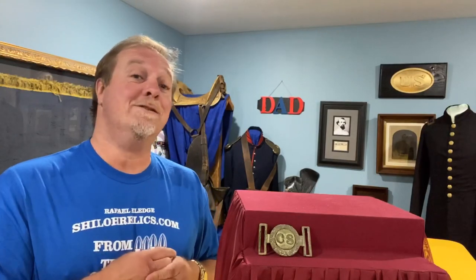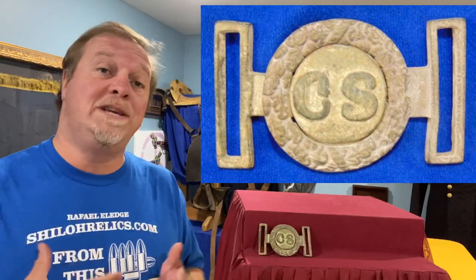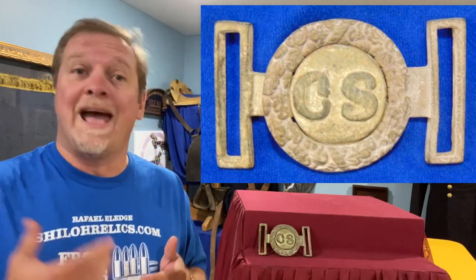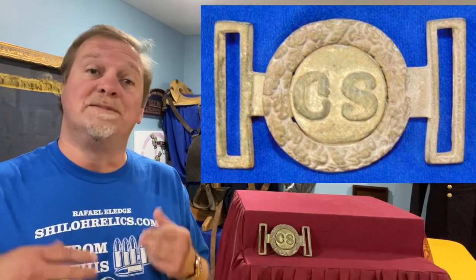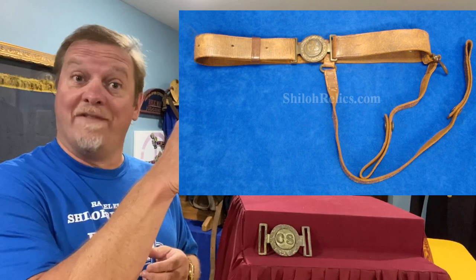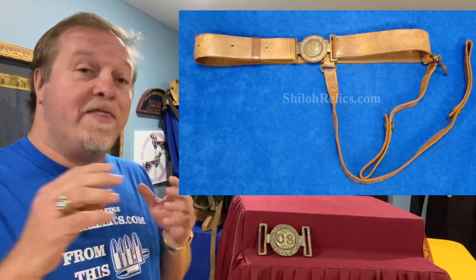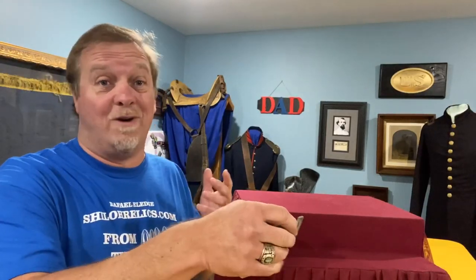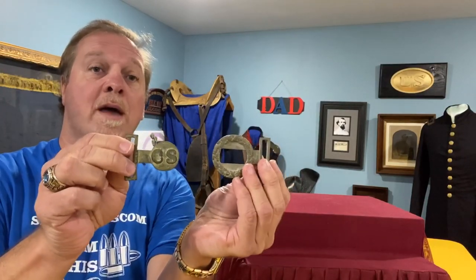We're going to talk about a buckle that I think is a cool design. This is one of the two-piece Confederate — not necessarily officer's — it's a two-piece Confederate sword belt buckle. Had a guy order one yesterday and he asked, is that strictly for officers? I said not really, because it's made to go on the sword belt. The sword belt would originally have hangers coming down to hang the sword on the side, and they're made for a quick on and off of the belt itself, because you don't walk around camp all day with your sword on your side. So these are two-piece, often referred to as a tongue and wreath.